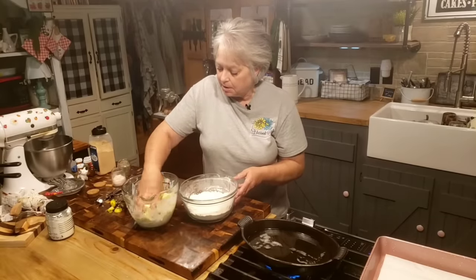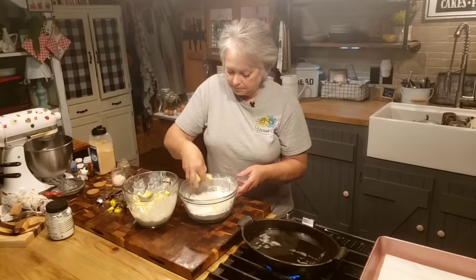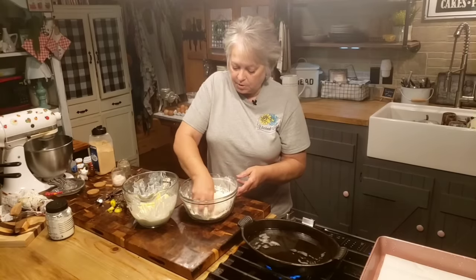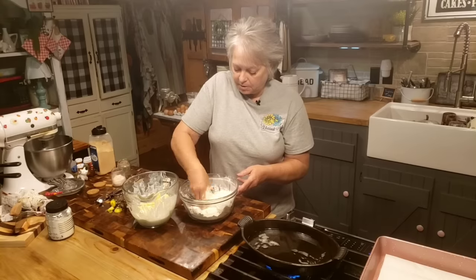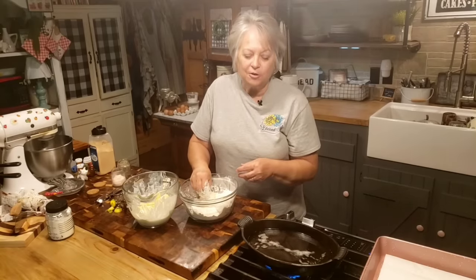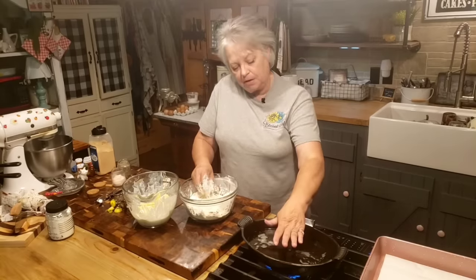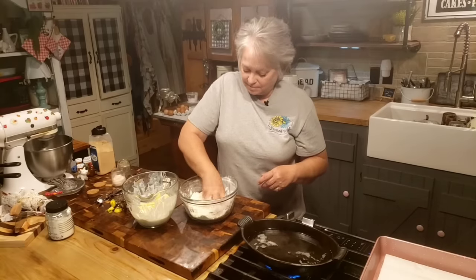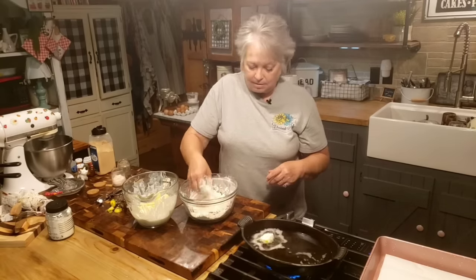Now that I've got my squash cut up and rolling around in all this good buttermilk, we're going to put it in our flour and just roll it around. To tell if the oil is hot enough — there's several different ways — I like to splatter just a little bit of flour in there, and if it instantly starts frying up and you can see it bubbling, it's ready. A lot of people hold their hand over it, and if it's too hot to hold your hand over, you know it's hot enough. I'm going to put this one in — yeah, it's plenty hot.